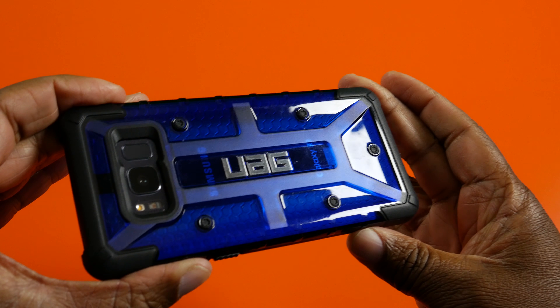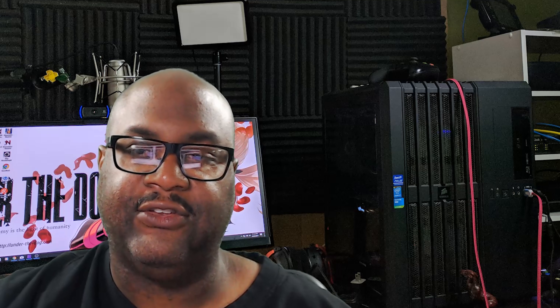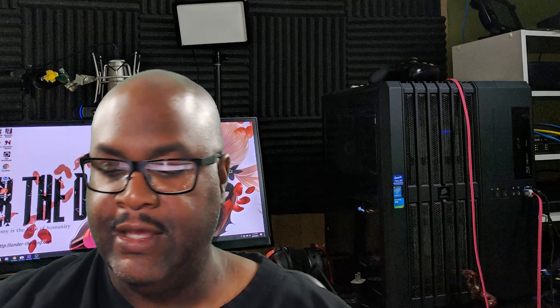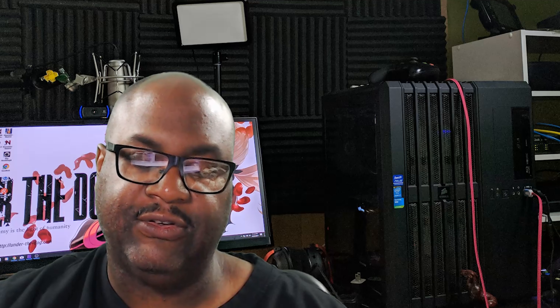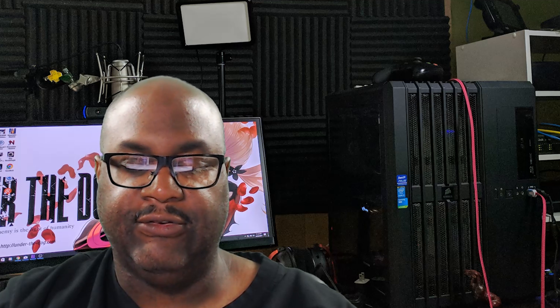As long as it doesn't land on the front face of the phone, these can take a hit. These are military spec, or mil spec, cases. Urban Armour Gear makes sure that all their cases are mil spec — military spec specifications. The Plasma has a three-layer design: armor shell, shock cushions, and impact resistant rubber. The Pathfinder is a two-layer design with impact resistant rubber and armor shell.